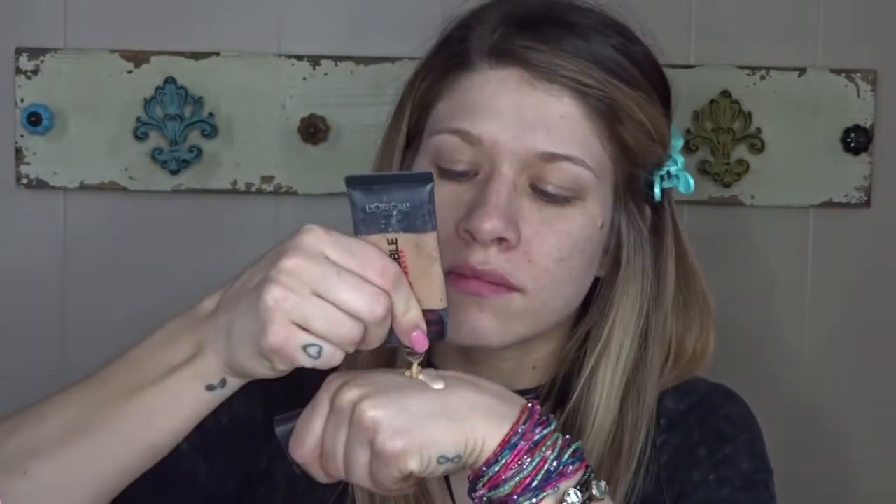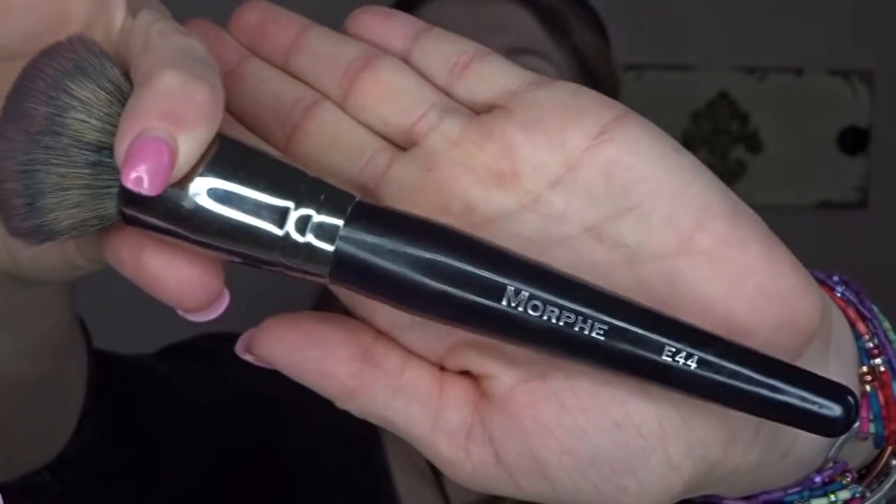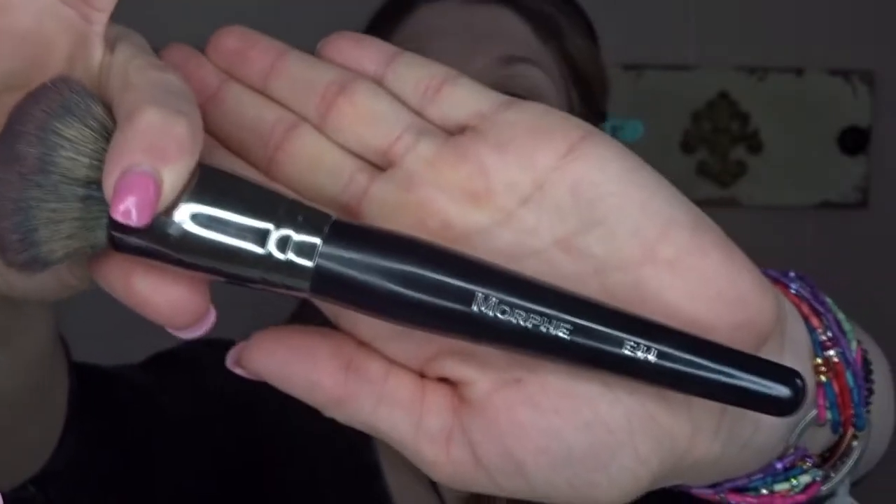Now I'm going to go in with my L'Oreal foundations — one is really dark, one is really light. I just mix them to get my perfect shade. And now I'm going to go in with my Morphe foundation brush. I just got this past month and I am loving it — it buffs out my foundation so quickly.